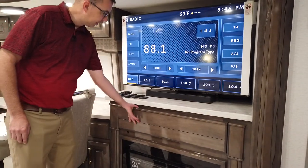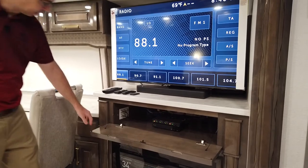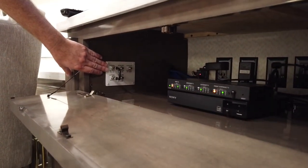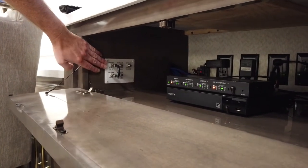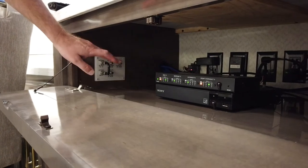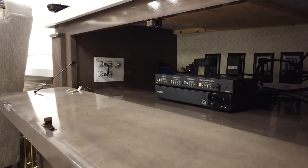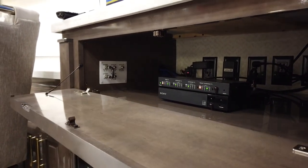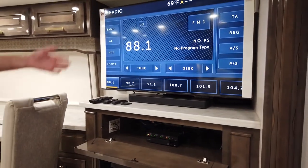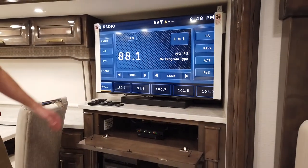Inside this cabinet right here is where you are going to hook up your satellite receiver. The signal from the satellite itself goes to your receiver, and then you would plug the HDMI cable from your receiver directly into the back of the matrix. That will distribute the satellite receiver output to all the TVs in the coach through the matrix.